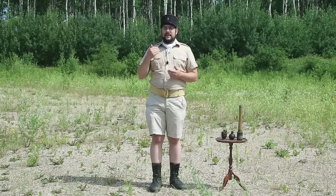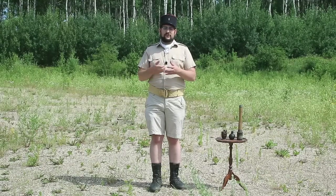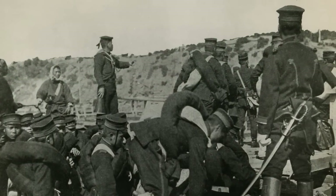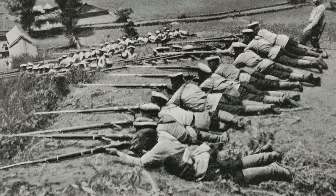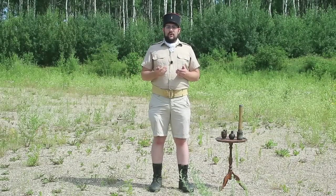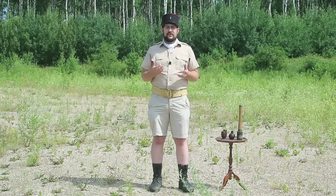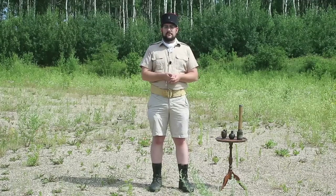It wouldn't be until the beginning of the 20th century that we would really see a renaissance in grenades, especially during the 1905 Russo-Japanese War where both sides started improvising grenades out of pieces of iron pipe filled with gunpowder and fitted with a fuse — what we would today call a pipe bomb. By the end of the war, the Japanese started issuing standard mass-production grenades, which were little more than mass-produced versions of the improvised grenades the troops were already making for themselves.